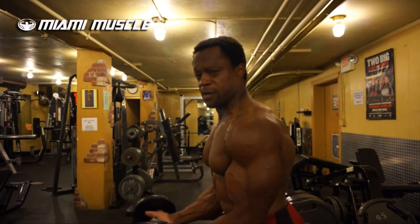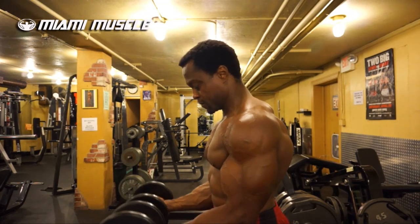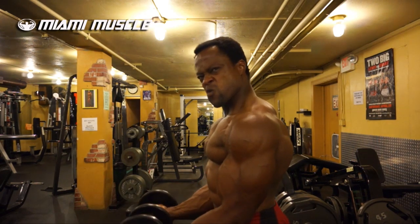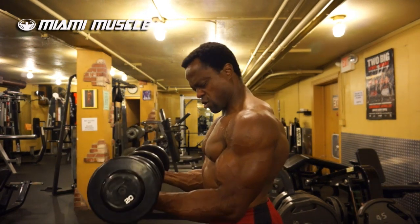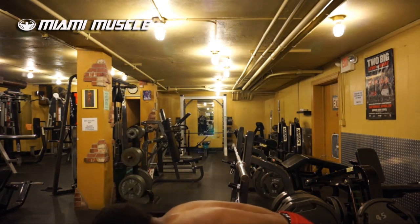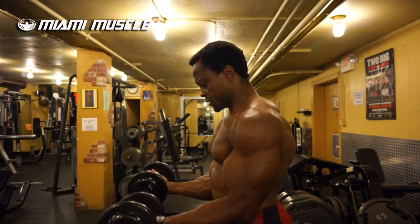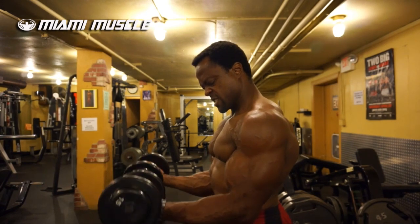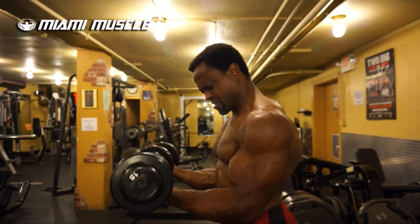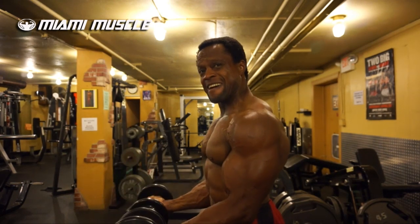Then I pick up the 20s. Up, squeeze at the top, come down slow, squeeze at the top, control the speed — slow and controlled. As I feel my muscle is completely fatigued, I drop the 20s and pick up the 15s. Same tempo, same control, same intensity. Now I'm getting that feedback from my muscle. Even though it's 15 pounds, the muscle is completely fatigued right now.